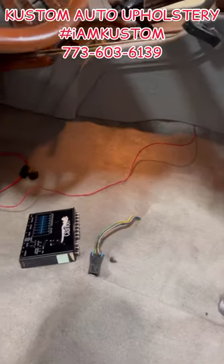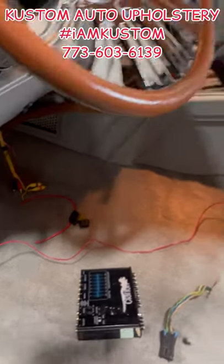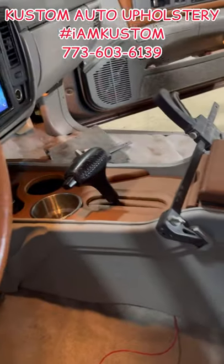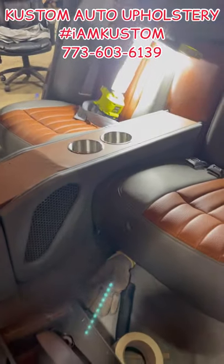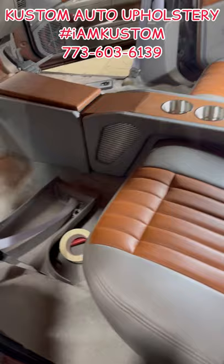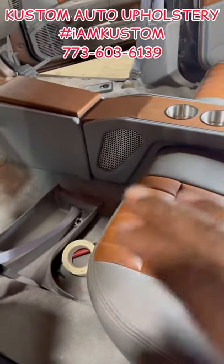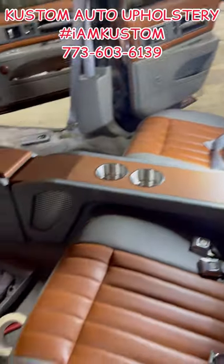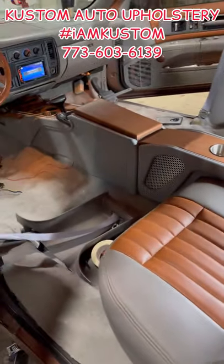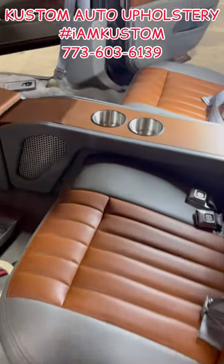What's going on everybody, friends, family members, and you other folks out there. A quick little video of what I've been doing — had to finish the back part of the console for the '96 Impala. When I did the back deck, yeah, it's looking good.